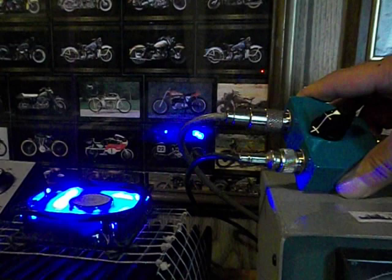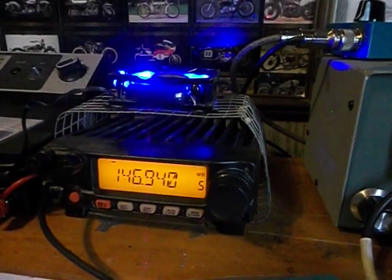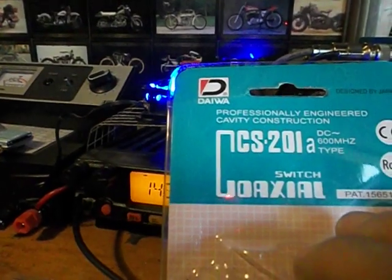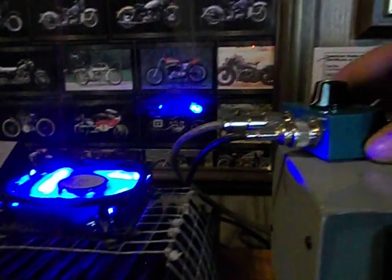I highly recommend this. It handles up to 600 megahertz. If you get one that's 30 or 32 megahertz, no good — you must have this one. CS201, Daiwa brand, on eBay, less than $40 for this switch.